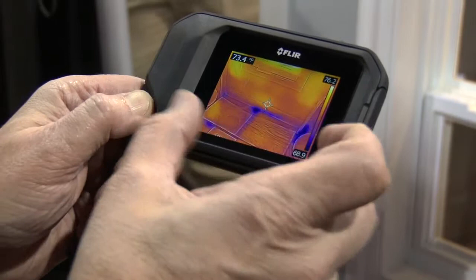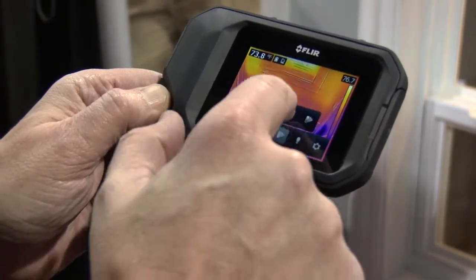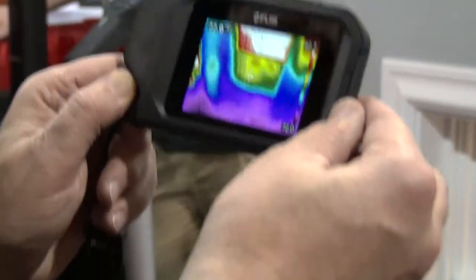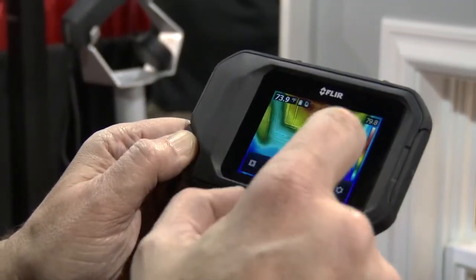Bright full three-inch touchscreen. You can go in and change palettes to have a little more contrast if you really want to accentuate some problems. It's visual preference.